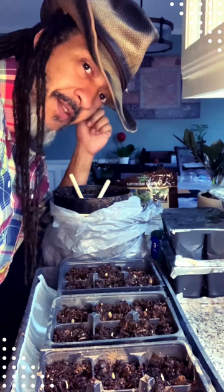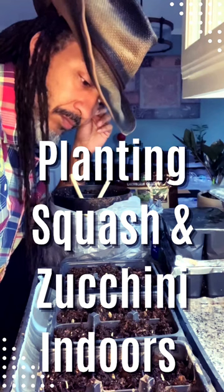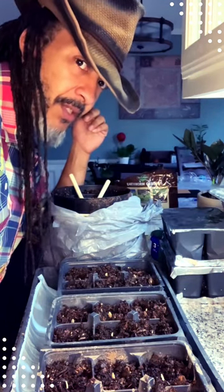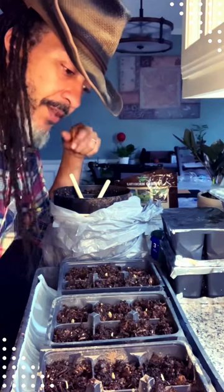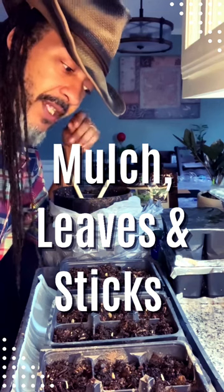Hey there urban gardeners, it's February and I'm planting squash and zucchini indoors. Why you might ask? The reason is I'm trying to protect my plants from squash vine borers. The soil I'm planting them in is already pre-moistened — a combination of mulch, leaves, and sticks that have broken down.